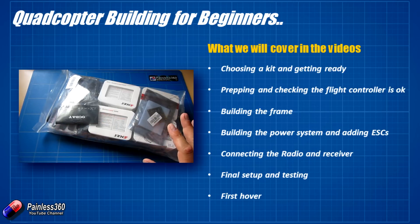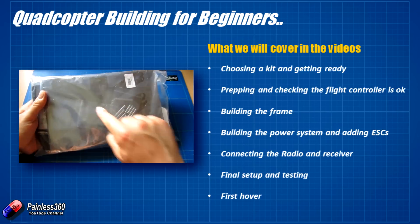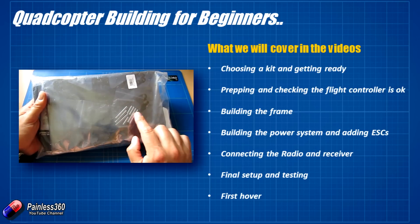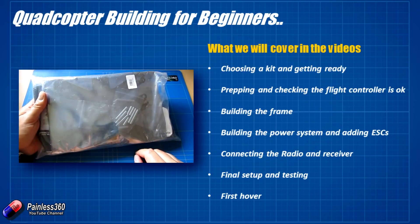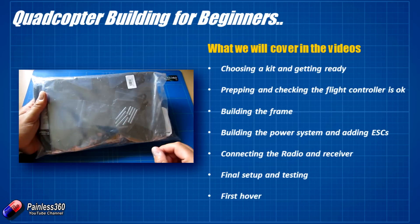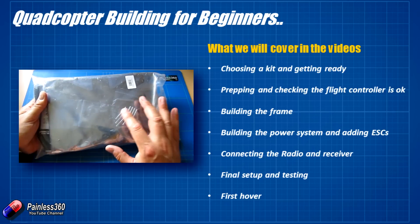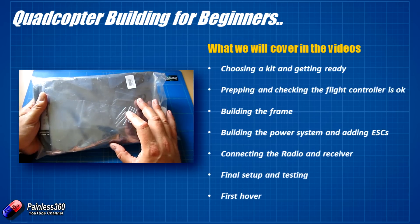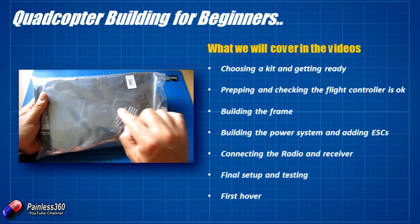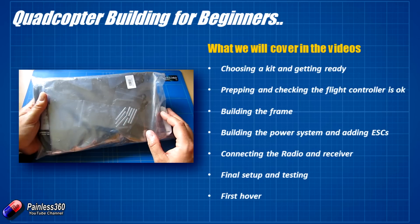Next we'll build the frame. The frame here is kind of an X frame — you can just about make it out in the shiny plastic. There's a standoff with a top piece as well. This is quite a nice little small frame so we're going to have to be a little bit compact about how we put everything in here. I'll give you some tips and tricks about that and talk about things like Loctite, which stops metal screws from coming undone.